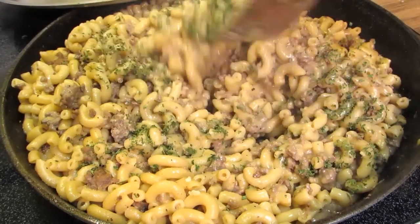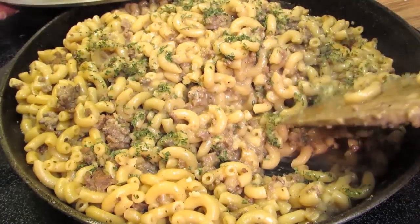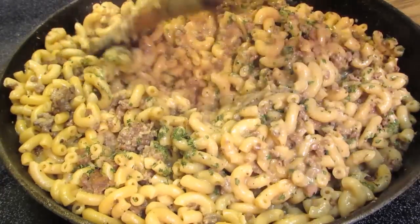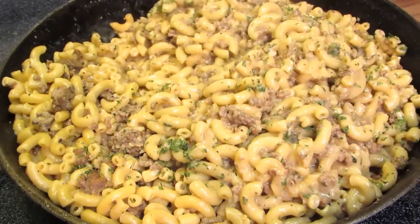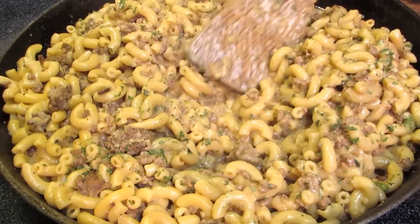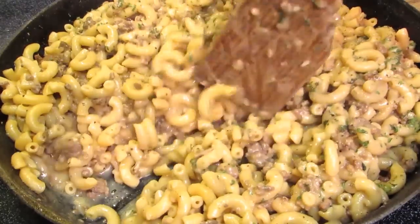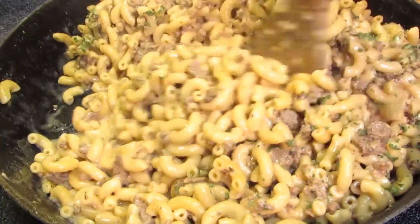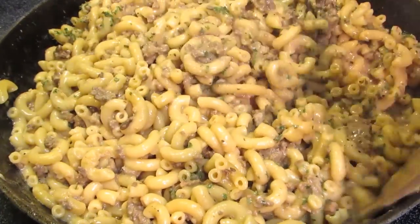Hey everybody, welcome to the Wolf Pit. I'm sure at some point in your life you've had hamburger helper at least once. Good or bad, it is what it is — it's cheap, it's easy, it's practical, and kids like it. But it's not very good for you; it's full of salt and additives. So today I'm going to show you how to make a cheeseburger hamburger helper at home with less salt, still delicious, and still inexpensive.